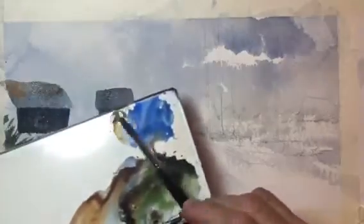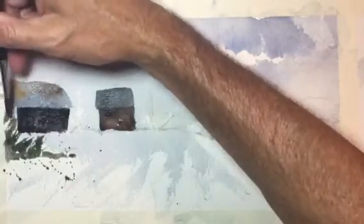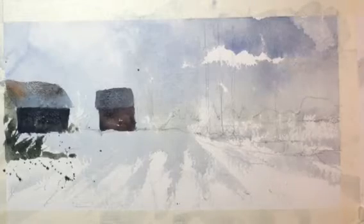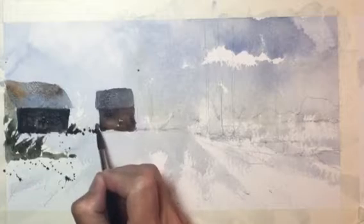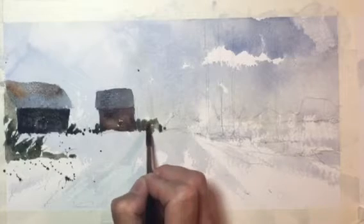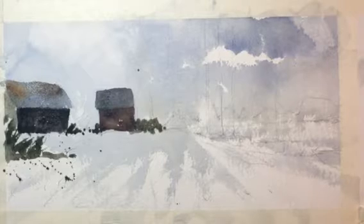Up here I'm going to mix in some cobalt blue and some raw sienna, then do some quick fast bushes.